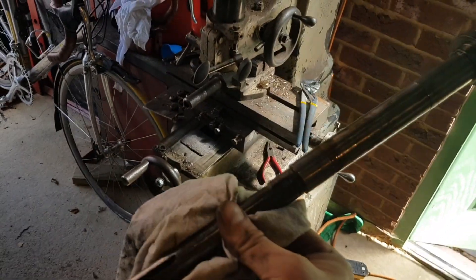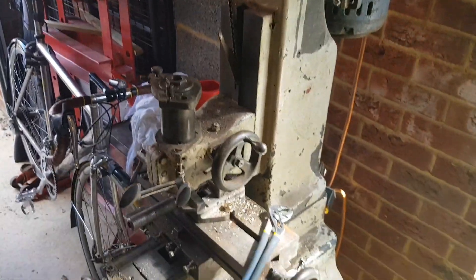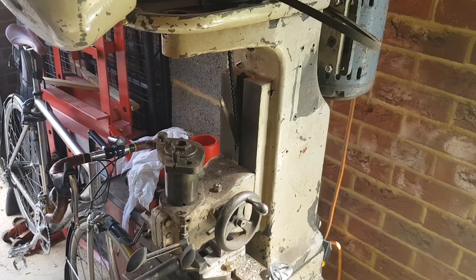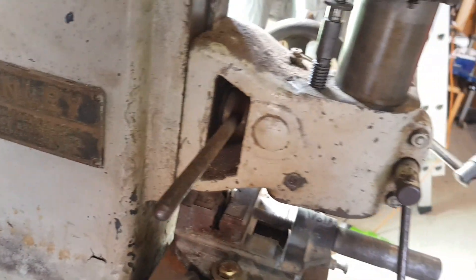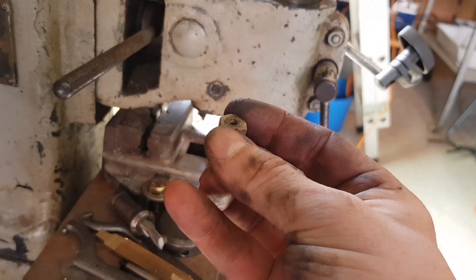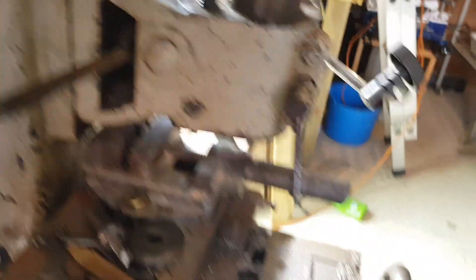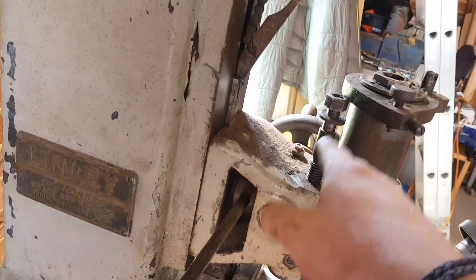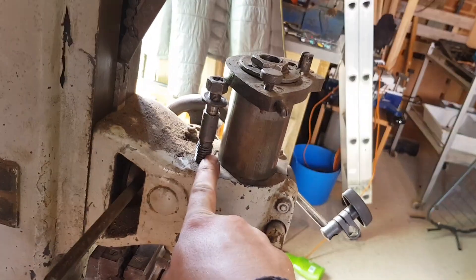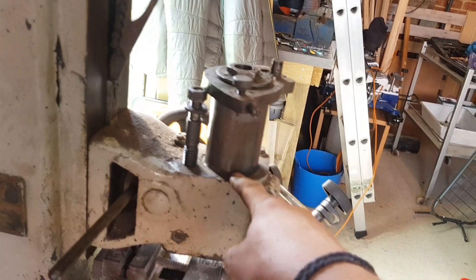So I have taken out the spindle, which wasn't an arbitrary experience if I'm honest - it took a bit of jiggling around and undoing of a few bits. In the process I went to undo this lock nut which had a grub screw in it - that came off and the thing fell off, so that's something I'm going to have to look at, maybe drill out. Then I did the quill feed, took the main quill off, disconnected the counterbalance weight for the quill.